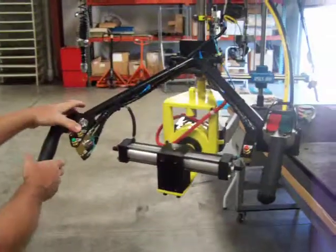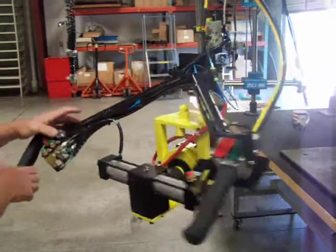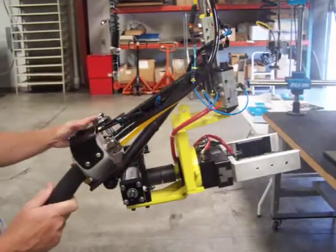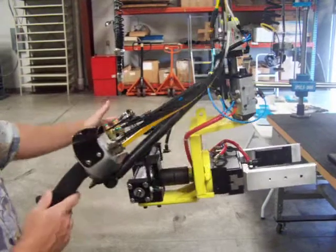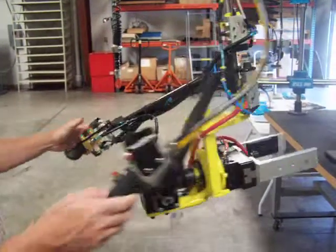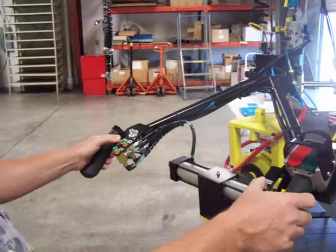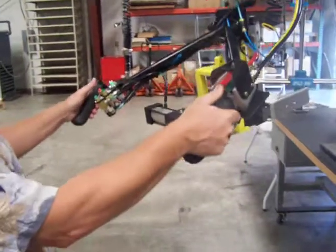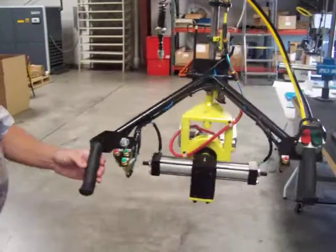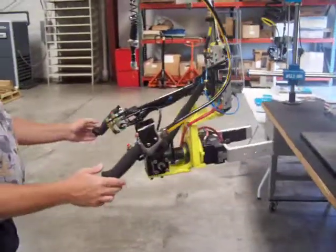Now at this point, with the air cut off, you're not allowed to rotate it. An operator can't be standing around and just rotate it without having a turbo clamped in it. The only thing you can do is unclamp it, and of course you can always go up and down. The up and down function is never cut off because you cut the plant air off.